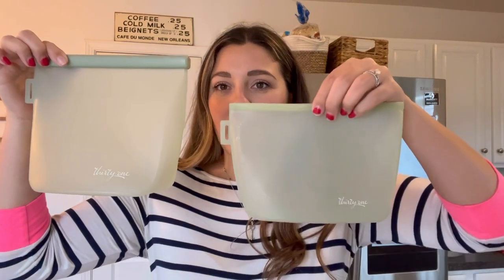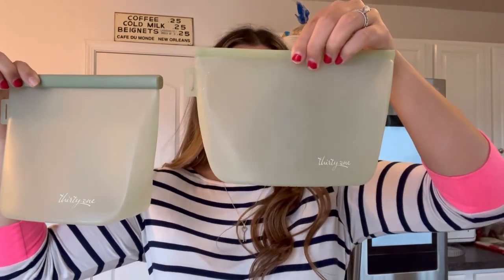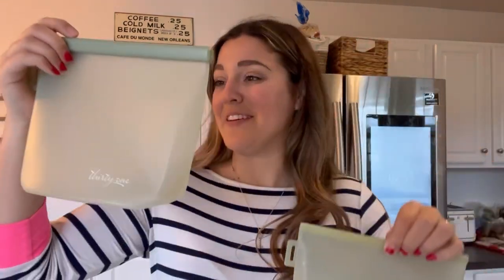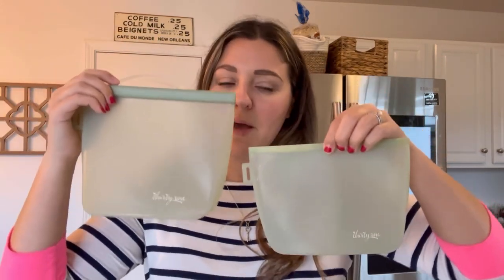This is the small size and we have a larger size too. Here's the larger size — I've never used this one before. This one says 30 ounces and this one says 52, but this one can probably hold up to like 40 and this one can probably hold up to closer to 70. So a comparison for you.